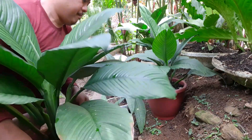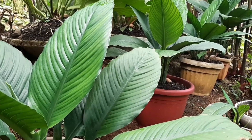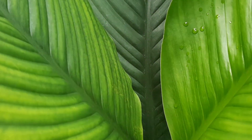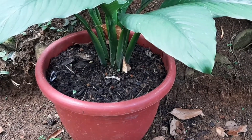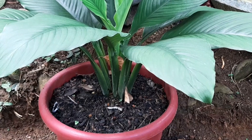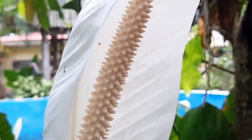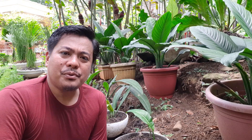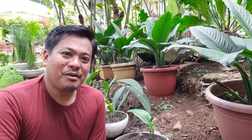Assalamualaikum warahmatullahi wabarakatuh. Hello, plant lovers! Today we are going to talk about the bigger variation of peace lily — the Spathiphyllum Sensation. Please stay tuned and watch the whole video.